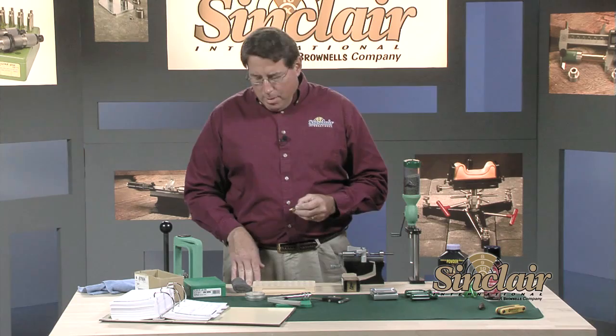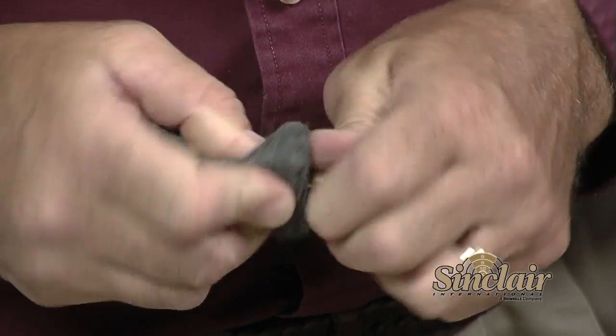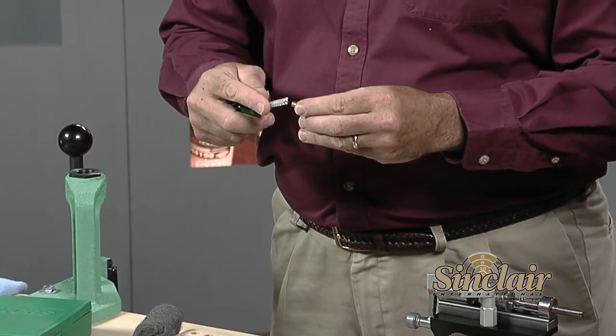If you don't have a tumbler, you can use some steel wool to clean the outside of the cases, which works just fine — it just takes a little bit more time. After tumbling the cases, I like to do a little extra cleaning of the case neck, which only takes a second or so with a case neck brush.